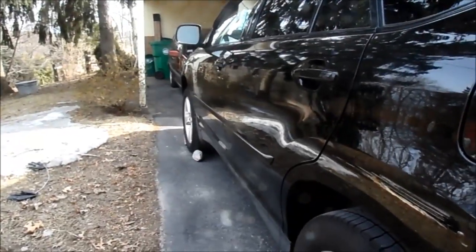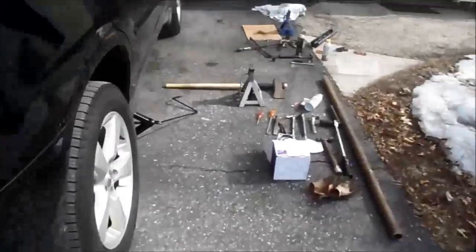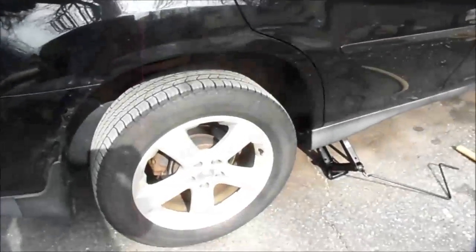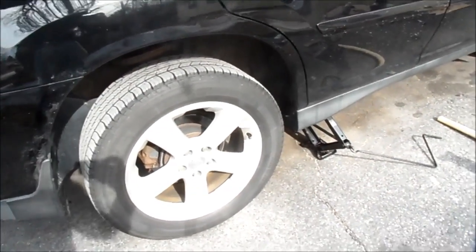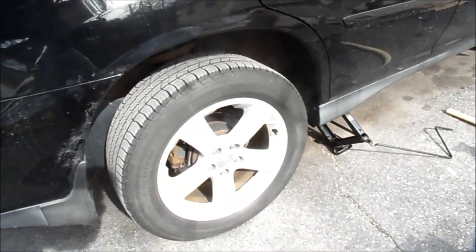All right, so today we're going to replace the hub bearing on the Lexus RX 330. It's on the rear — I already did the driver's side, and I'm going to do the passenger's side next.